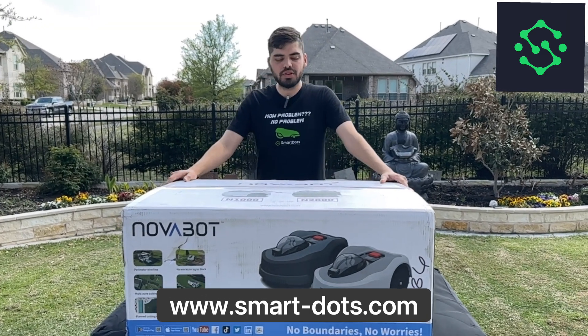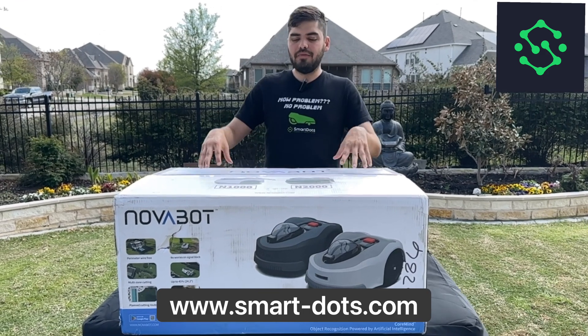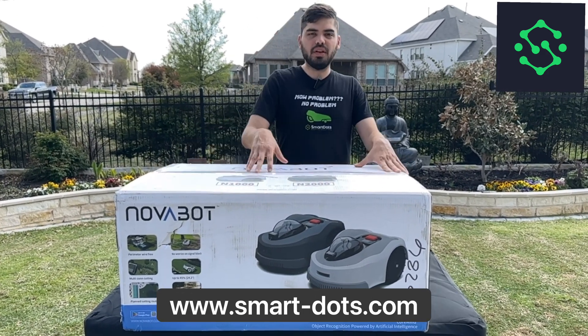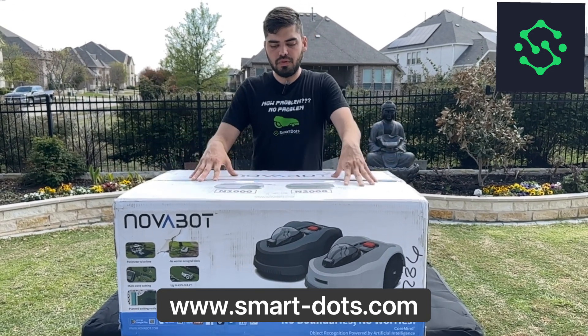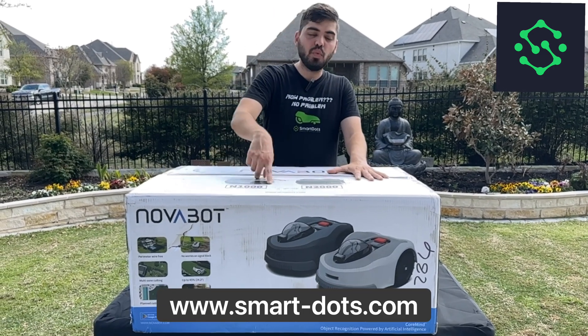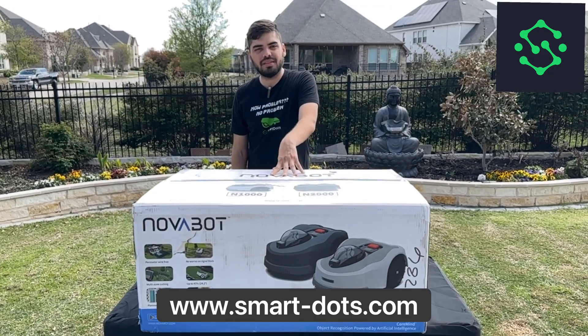Hey guys, it's John here with Smart Dots Robotic Solutions. Today we've got the Novabot — a vision-based mower. It's similar in a few ways to other mowers: you've still got the three pivoting blades and a limited area. This is good for a half acre or a quarter acre. It comes in two models, the N1000 and the N2000. Let's open up this Novabot and see what's inside.